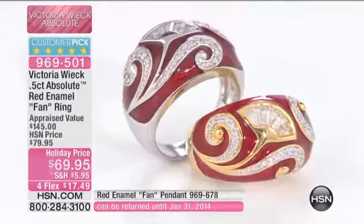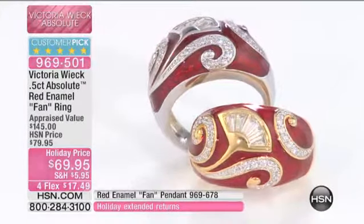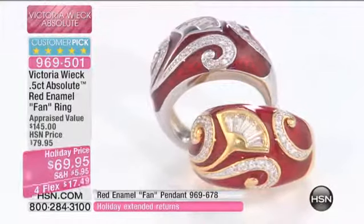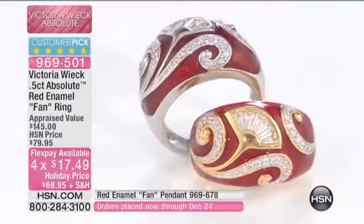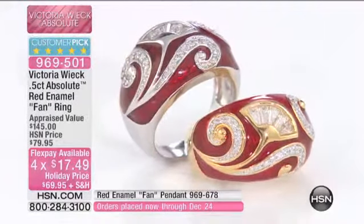Then we glaze it. The way we do our enameling, it's eight different layers — baked on, polished, baked on, polished, and baked on. So you can see almost like the different levels of glazing. You can almost see it with your own eyes. So is that why it's fair to say that it took us a year to get it back?